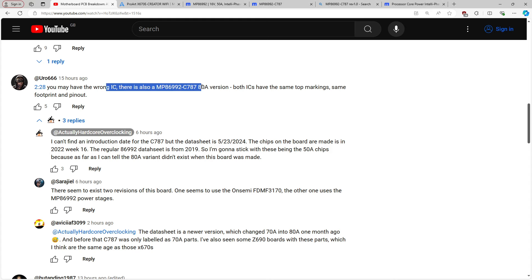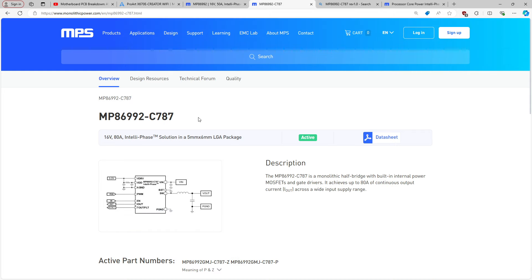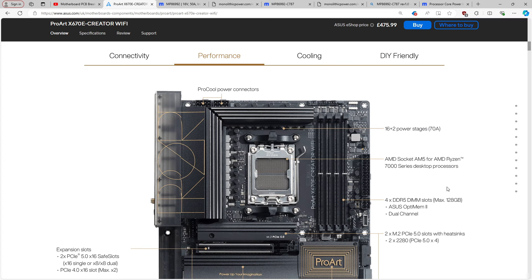A few people pointed out that I might have the wrong power stage, which might be true, but I don't have any way of verifying that, because the 86992 and the 86992C787 have the exact same markings.